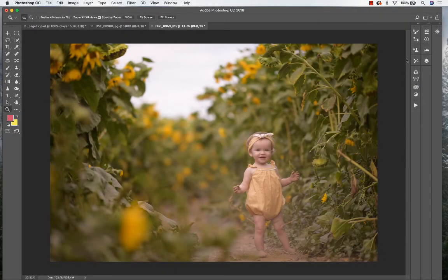Hey everyone, Jackie Jean here with Jean Photography. I thought it would be fun to share an edit from one of my most recent shoots. Here is the straight-out-of-camera image, and I'm going to be using my Autumn Collection.